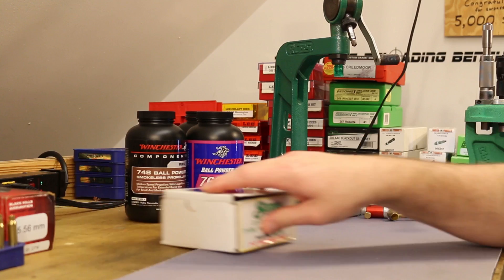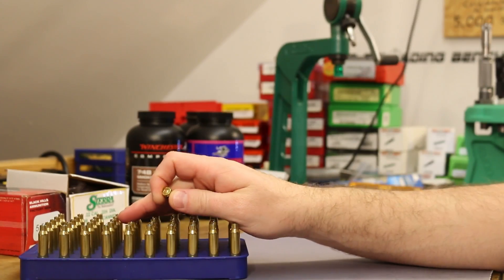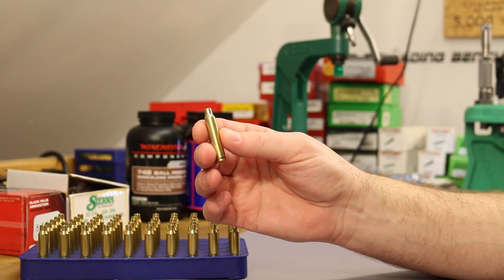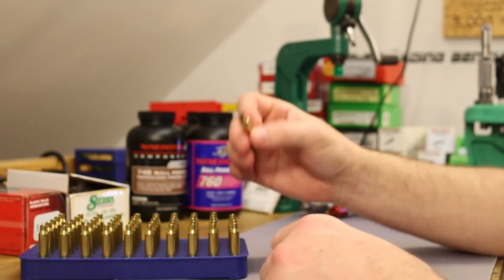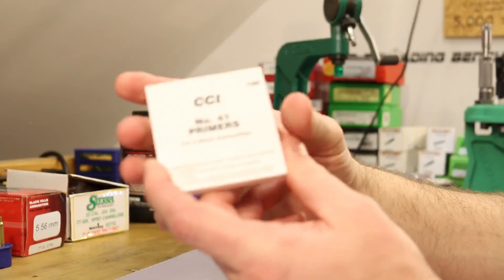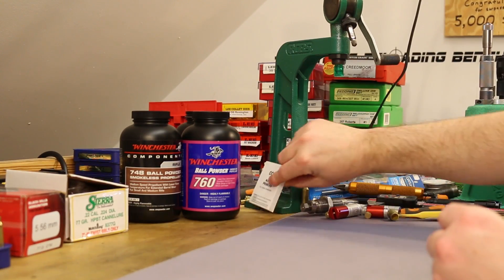For brass we're using Lake City brass. The batch I'm using today is once-fired Lake City brass I came across — it's been sized, trimmed, and the case mouth has been deburred and chamfered. For a primer we are using the CCI #41, which has been doing a pretty good job so far in this series.